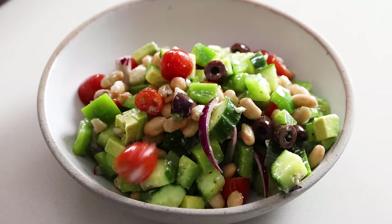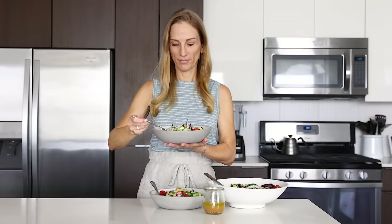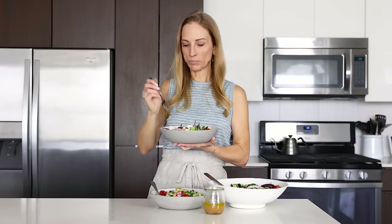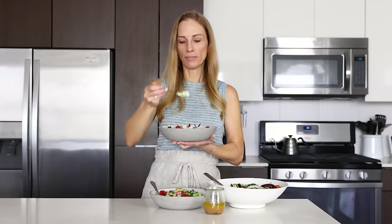No matter how you serve this Greek salad — either as a traditional version or a modified version with extra protein — it is delicious and a recipe you should definitely have on repeat during summer. If you enjoyed today's video, please hit that like button, as it helps to support my channel. Share this recipe with your family and friends for a little healthy inspiration, and I will see you again in the next video.